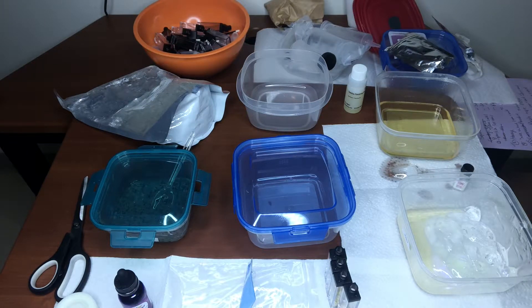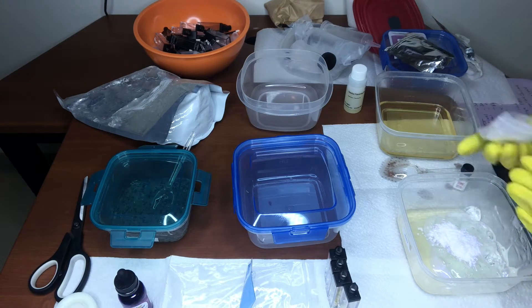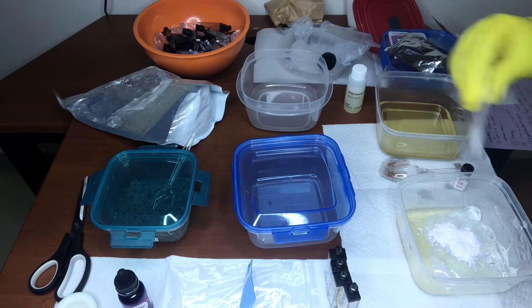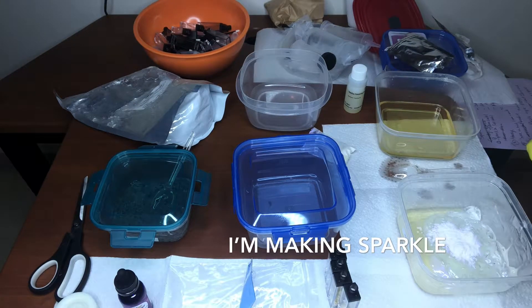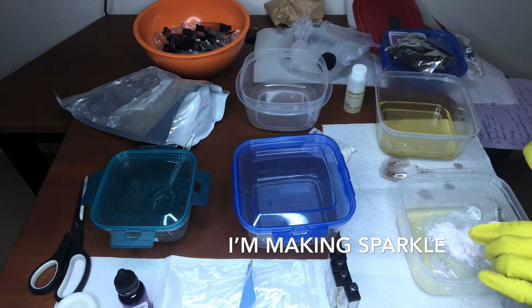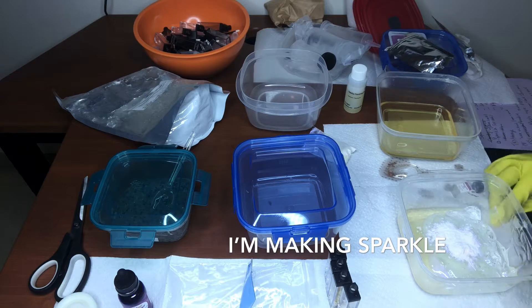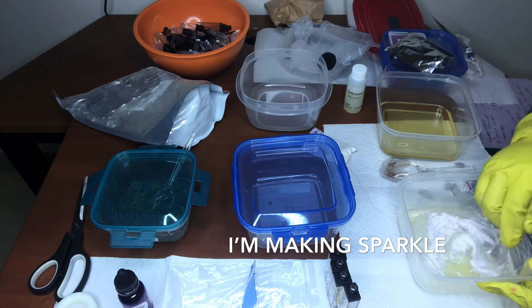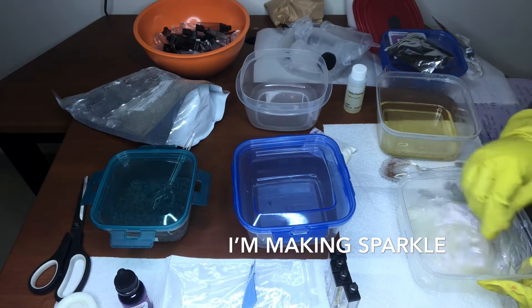As far as the oil goes, y'all can add any kind of oil you want — just do your research on what oil is good, or you can even look at your favorite lip gloss and check the ingredients: like, okay, this is really moisturizing for my lips, or whatever the case is. I'm not going to tell y'all what oil to use, but just make sure you do your research on the oils.